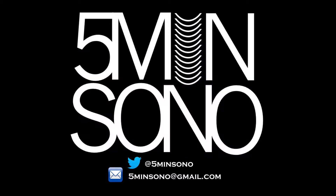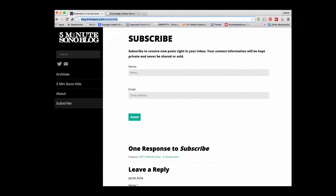So this was a super short five minute sono. I hope you enjoyed it. If you have any questions or comments, please feel free to leave me an email or a tweet. And as always, don't forget to subscribe. Go to blog.fiveminutesono.com/subscribe, put in your name and your email in the little text boxes, and never miss another video.